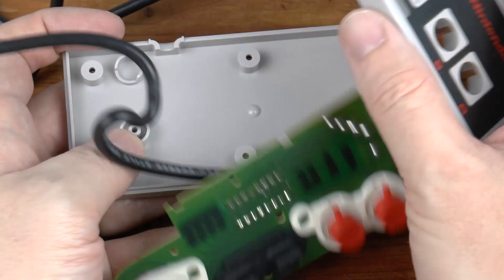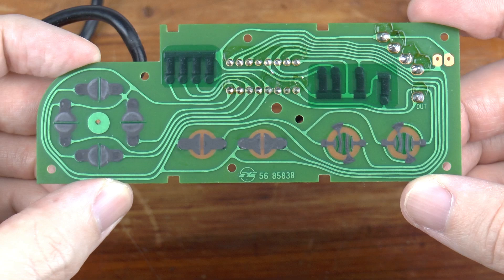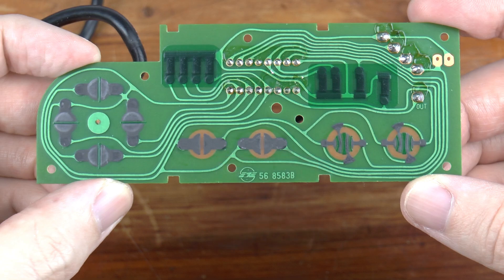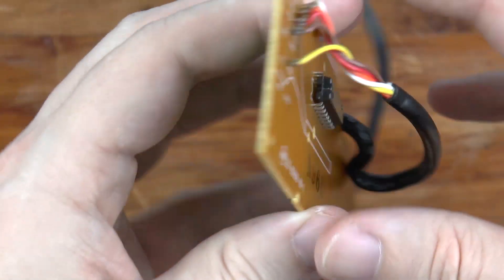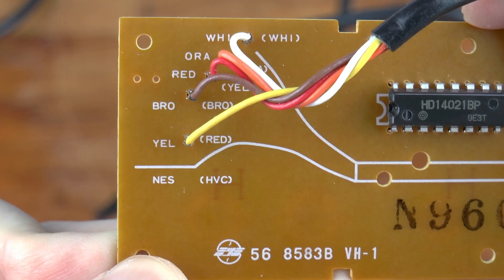With all of the plastic pieces and rubber membranes removed, we can examine the circuit board, its components, and the wires connected to it. This side of the board faces us when we use the controller. When we press a button, the contacts on the rubber membrane bridge neighboring areas of the PCB to indicate a button is being pressed. On the back, the wires connect in the top left corner, with colors matching labels on the board to show where each wire should go.